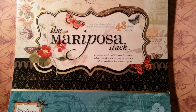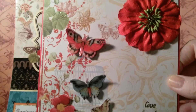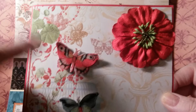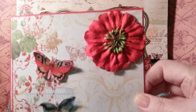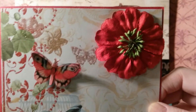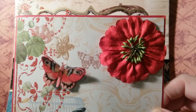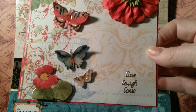I used the Mariposa stack, and this is the front of the card. I foam taped all these on here and glossy accented them. The flower is from the Christmas kit that I won from Tina that Beth donated, so I used one of the flowers in that kit.